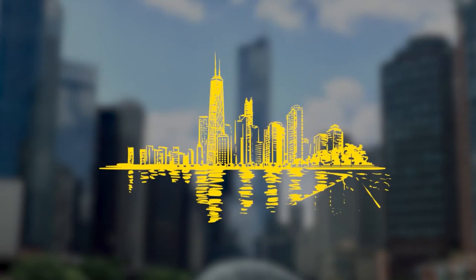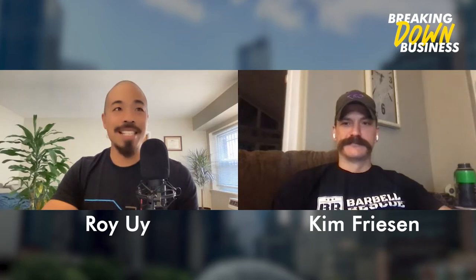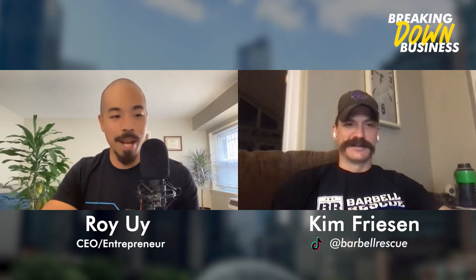How to start a business - how to start. My name is Roy Uy with Breaking Down Business. This is episode 001, and I have an amazing friend with us, Mr. Kim Friesen with Barbell Rescue.